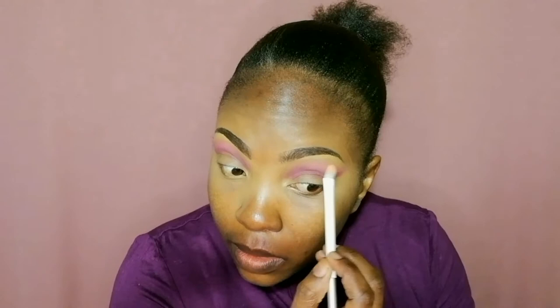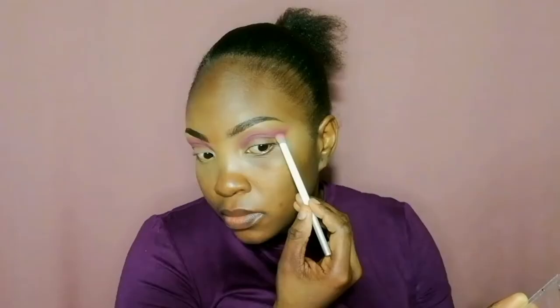I take my blending brush and go in with the lighter purple to blend that darker purple. Make sure when you blend darker eyeshadows, you blend until you are satisfied — give yourself time to blend. Then I take a clean brush and blend the lighter purple. I also go in again with that small blending brush over my crease to put more of the darker purple.